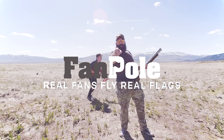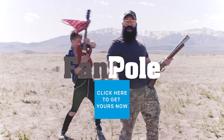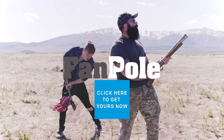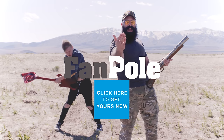Click the link to get your Fan Pole today. Click the link. Click the pole. Make your truck look real. While you dress your truck with candy flags, we can have a Fan Pole.